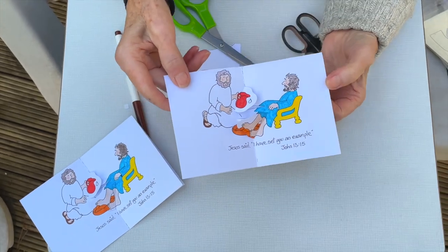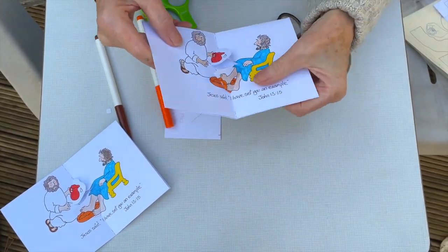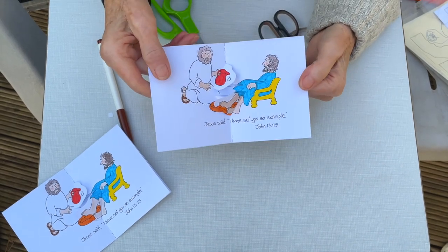So Jesus washing the disciples' feet and telling us to follow his example. That's your Busy Art — I'm sure you'll have fun doing that. God bless and see you next time.